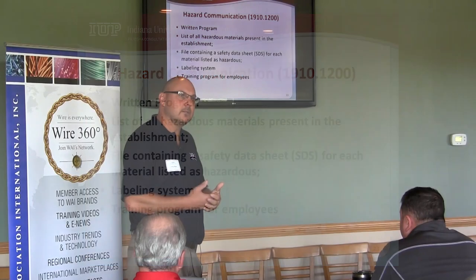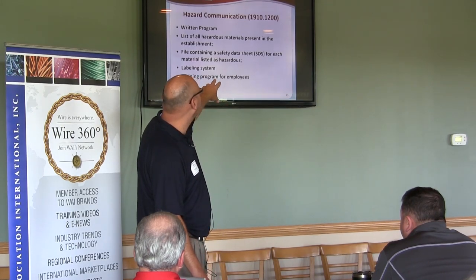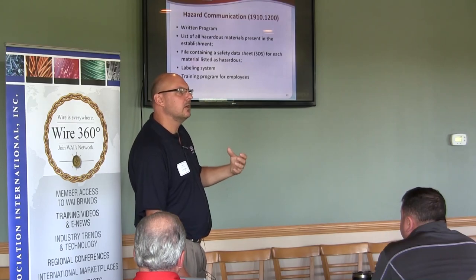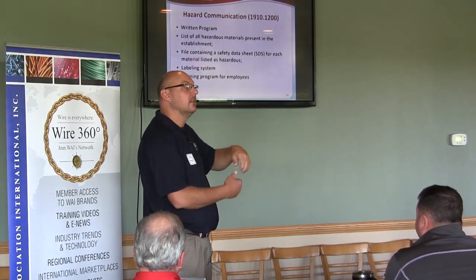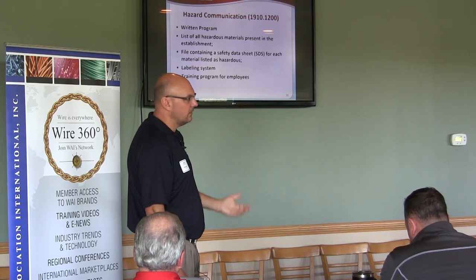You have to train employees on HAZCOM. You don't have to train them on every hazardous chemical in your workplace, but you have to train them on this area. Basically: here's a chemical we have — if I need information on it, where do I go? You go to the SDS. Here's how you read an SDS sheet, here's where you find them, here's the information presented on them. That's what you have to train them on.